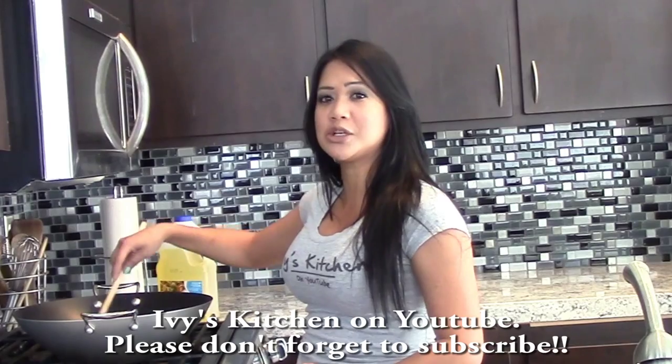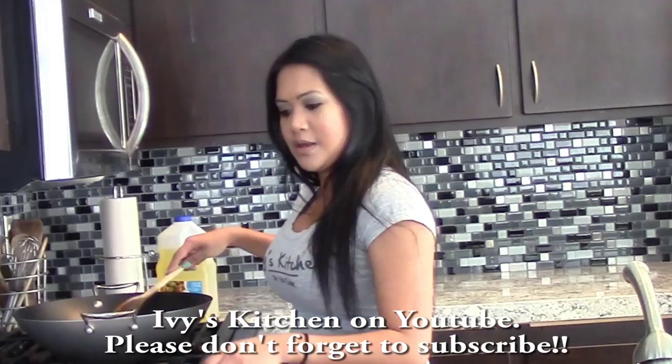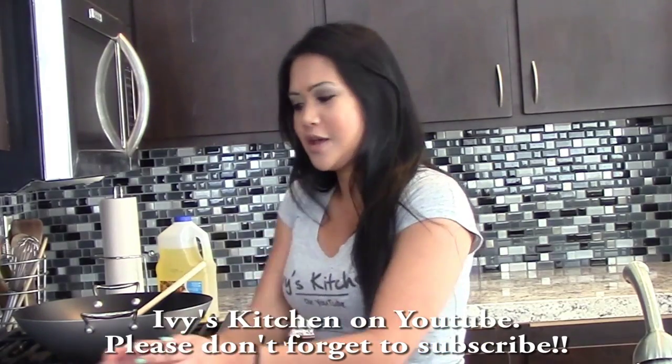I only used three Thai chilies — you can add more if you want it spicier. Now I'm going to add the chicken.